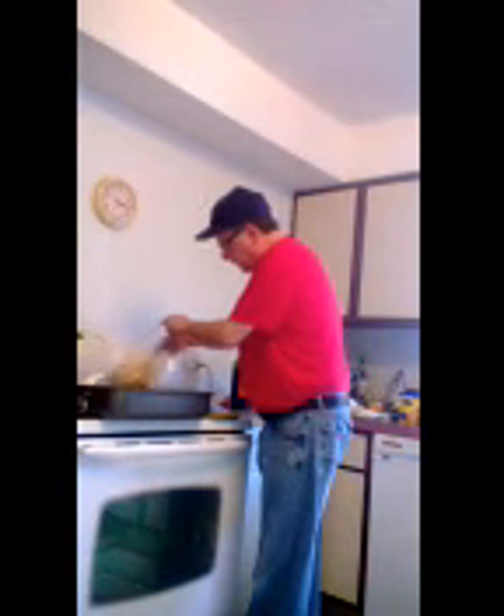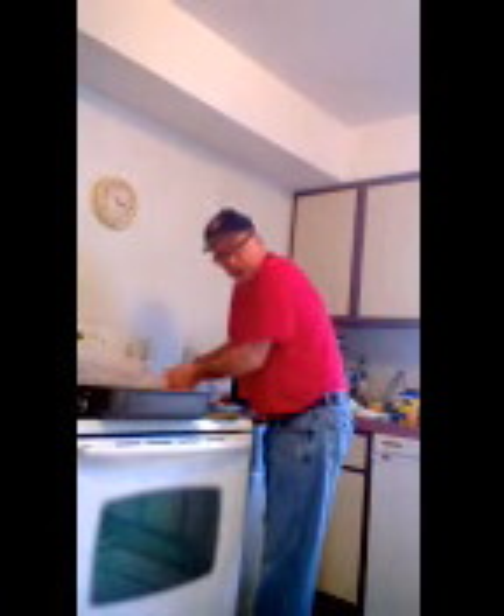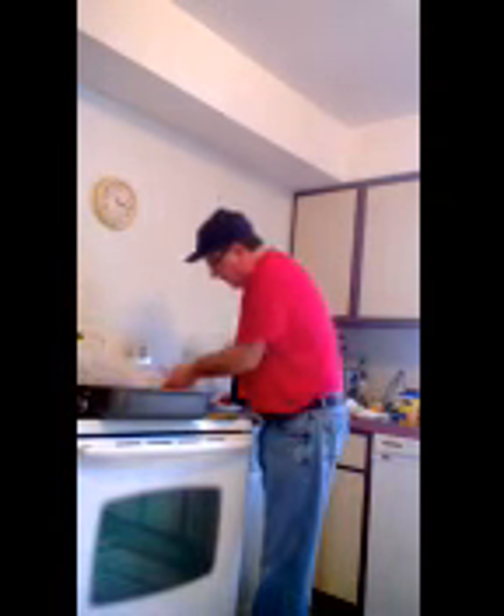Now it's going to go in this bag that has some flour in it. I'm going to dump these potatoes in there too, just like that. And then I'm supposed to put a little twisty thing on it.